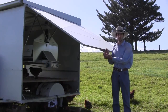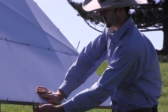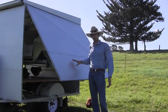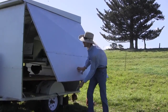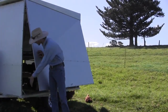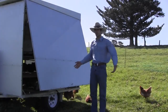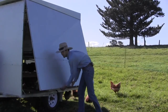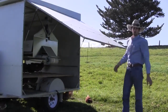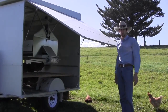We have a catch under here where you just pull out, and the doors are on lockable gas struts so we can lock them off at any level. Today there is a little bit of wind around, so you can lock it down to about here — it still gives the chickens plenty of access to go in and out. On a very hot sunny day or if it is wet, you have the opportunity to pull the doors right out, creating a lot of shade and shelter for the birds.